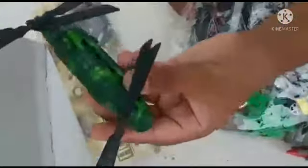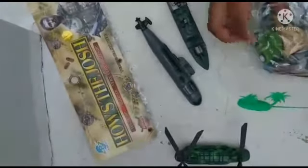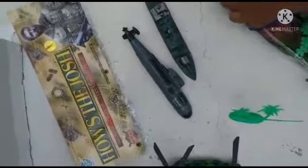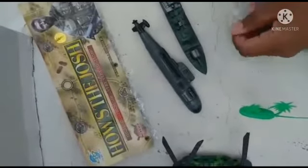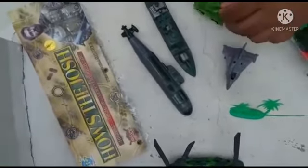This has one army helicopter, one submarine, one ship, and coconut plants. And one air force jet and one army tank.